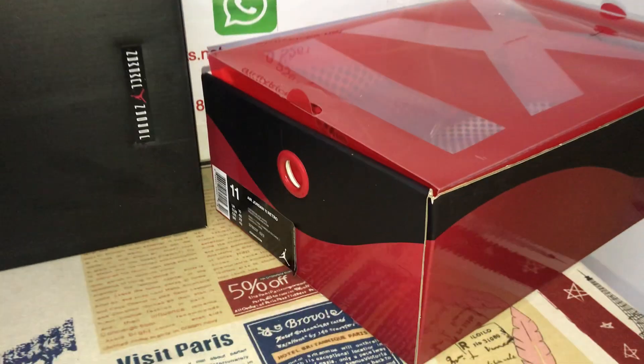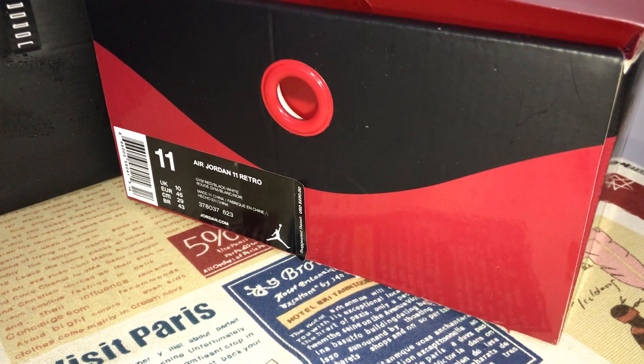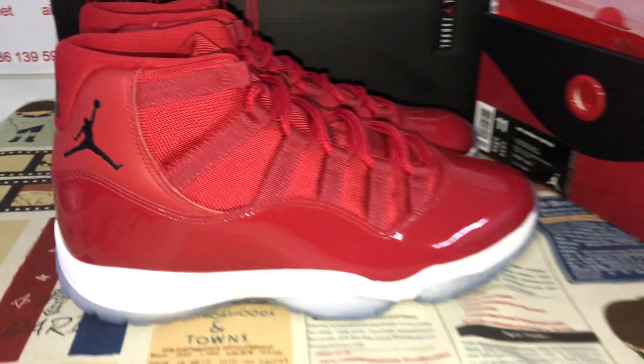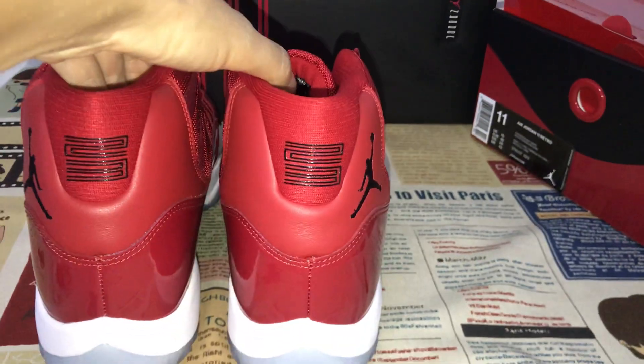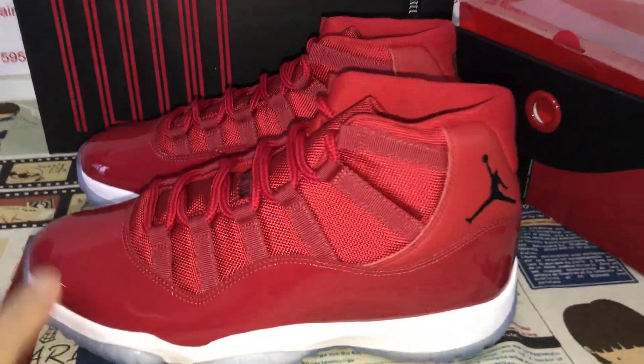The source box, the box label, that's the size 11. You can see the four shoes, looks very, very nice.